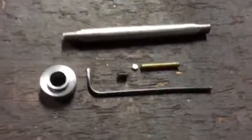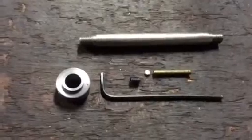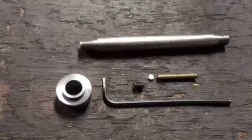Welcome to the Home Engineers channel. Today I'm going to be showing you how I prevent a grub screw from damaging a shaft when I need a collar to be moved along the shaft and locked in place.